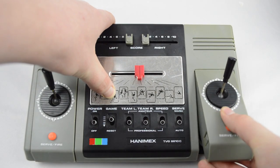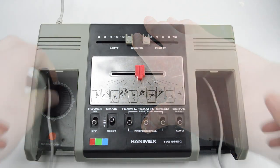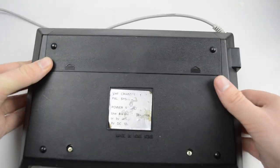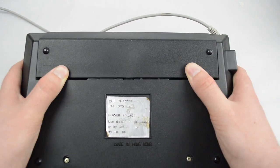The first thing we need to do is remove both the controllers and just move them out of the way. Then we're going to flip the system over, take out the battery door, and remove the four screws — two underneath the battery door and two on the bottom here.